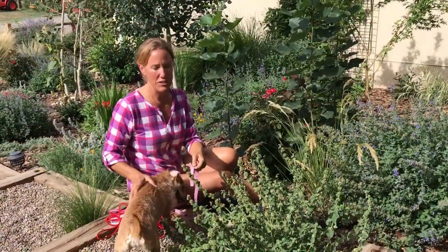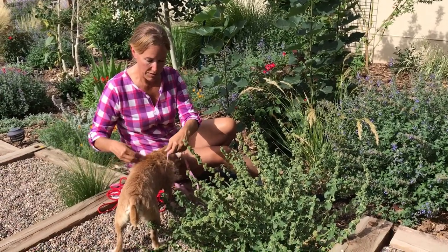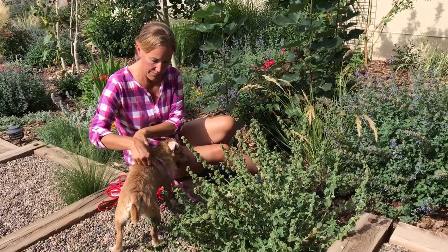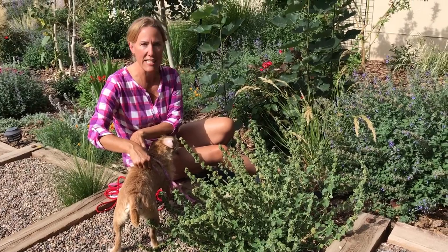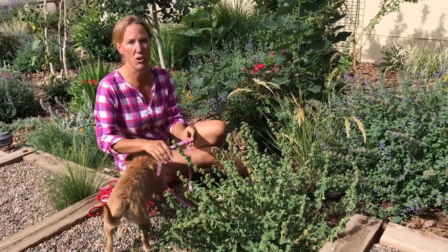The first thing you want to do is get yourself a flexible measuring tape, and take the measuring tape and wrap it around the dog's body just behind the front legs. That puts Maddie at 19 inches, and this would be her girth, so that puts her at a size small.